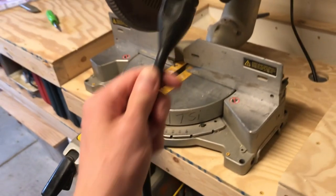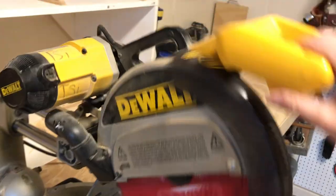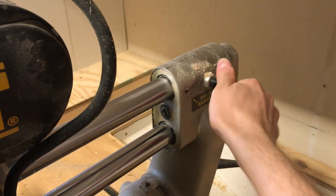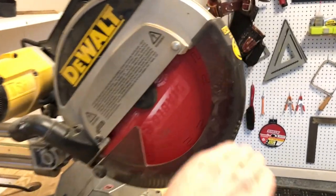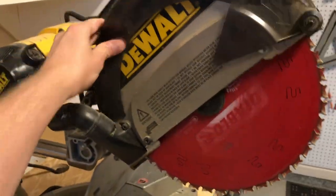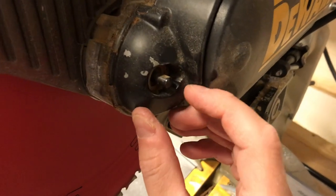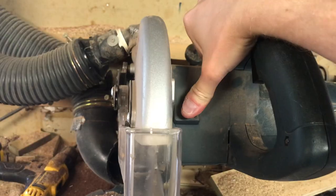Miter saw time. Once again, start by unplugging the tool — always, always do this. Also, if your saw slides like mine does, lock it in place so it's not running away from you; I just tighten this knob at the back and it stays put. The miter saw is a little different because it doesn't use a two-wrench system. Instead, like a circular saw, it has a blade lock button right here. On Bob's Bosch it's about in the same place, just bigger.